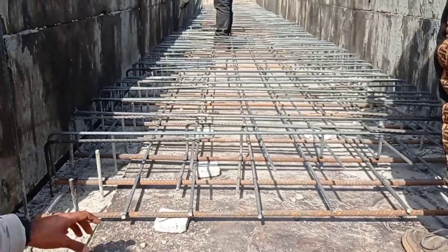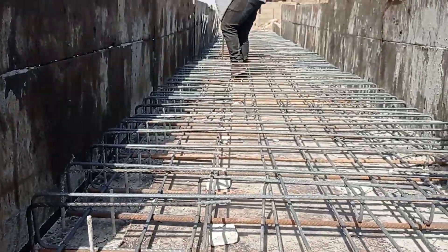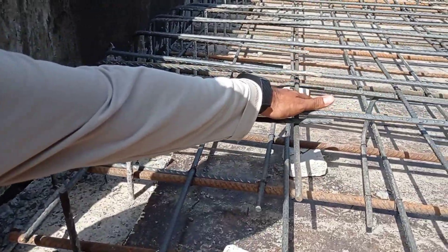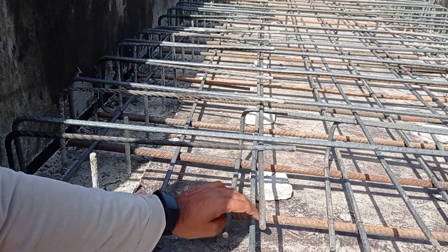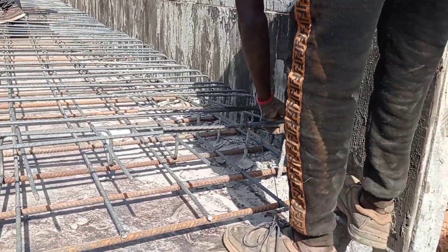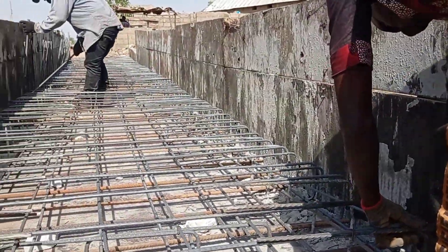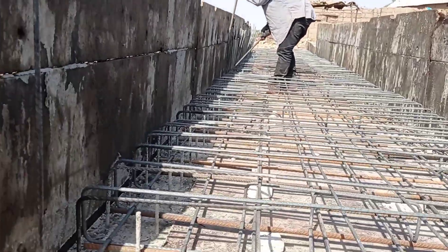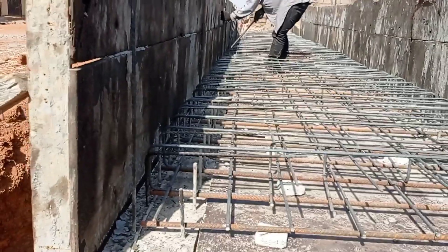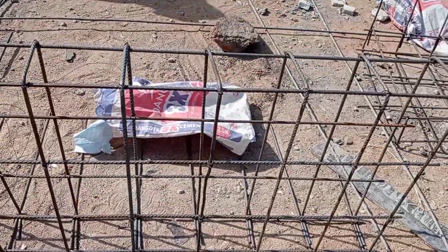Here you can see that we used our concrete spacers, which were kept at the base of our bottom mat. You can see we have used a top mat and a bottom mat. For the bottom mat, we used Y16 as our distribution bars while we used Y12 as our main bars.